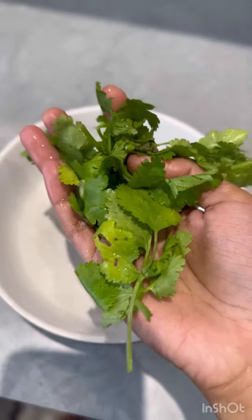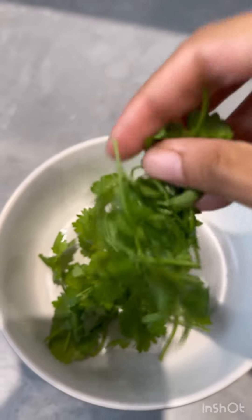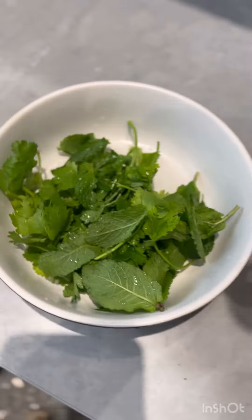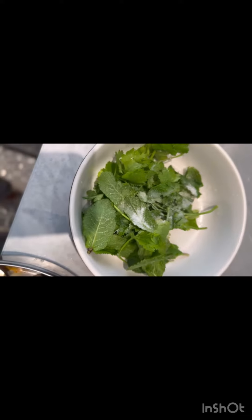We will find the ingredients for this one. We will add parsley leaves. We will add green chutney and green colour. We are going to add green leaves and we will add the olive leaves.